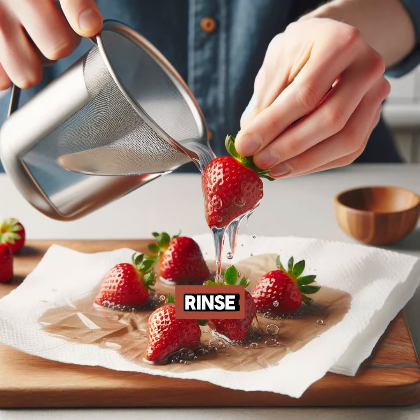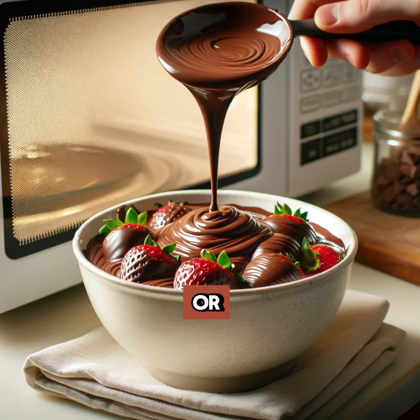Rinse your strawberries under cold water, then pat them dry with a paper towel. Remember, moisture is chocolate's enemy. Next, melt your chocolate — you can use a microwave or a double boiler. Aim for a smooth, creamy consistency.